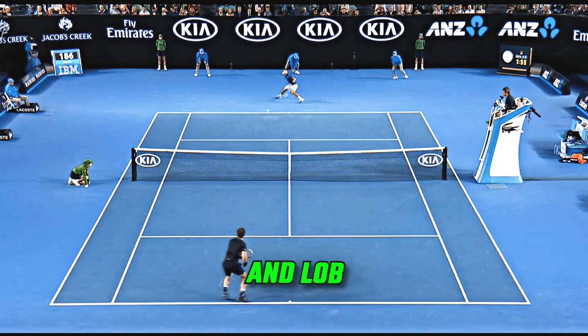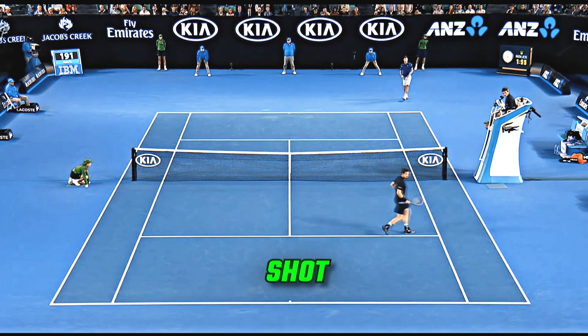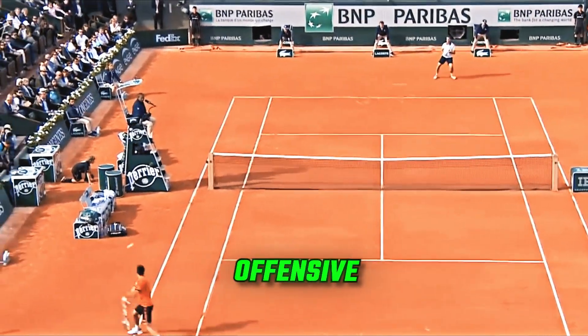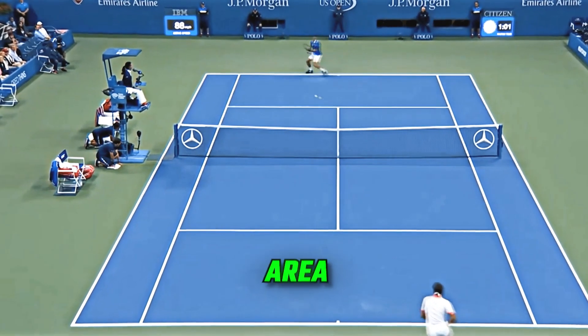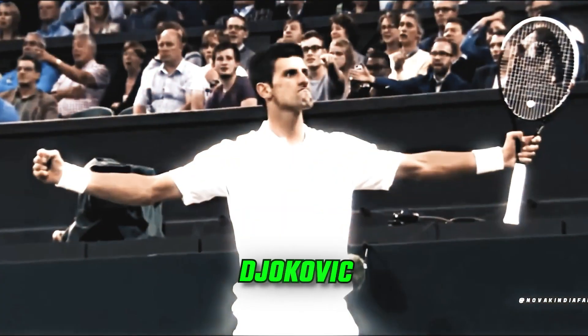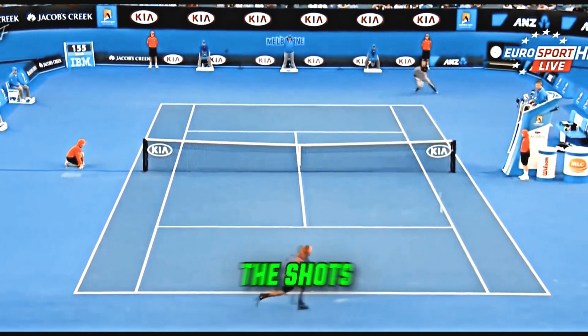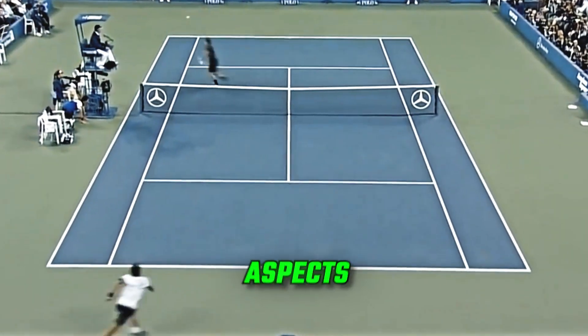Passing shots and lob: I rate him a 7 out of 10. Djokovic has a strong backhand passing shot, thanks to his accuracy and touch, yet he is not as aggressively offensive with these shots as some other players, which slightly lowers his rating. Overall, Novak Djokovic scores an 85 out of 100 on his backhand, reflecting the shot's effectiveness in various situations, though not necessarily in all aspects of the game.